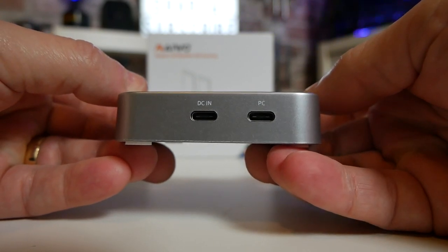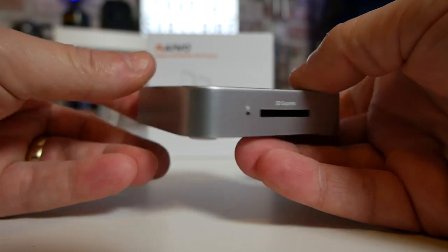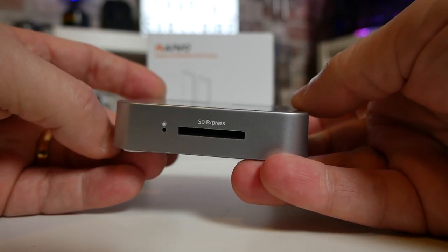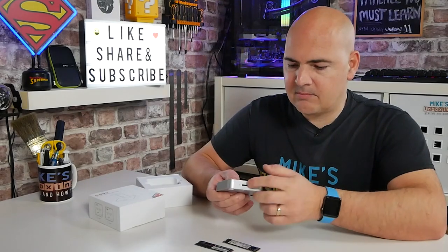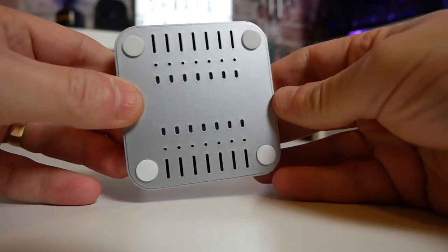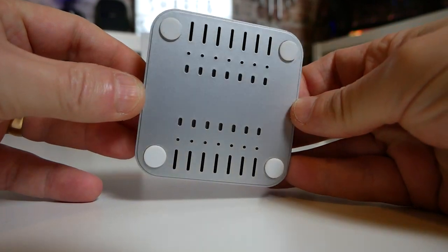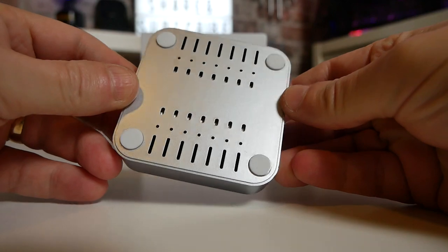The bottom is actually fully metal and is used basically as a heatsink for the chipset inside. On the back of the device you've got two USB Type-C ports, one of which is for power — they do provide some cables for that — and the other one is for transferring data. This can support up to 10 gigabits per second speeds, obviously depending on your PC and your Type-C connector. On the bottom you've got some ventilation holes and four rubberized silicon feet, which mean it's going to sit on the desk and not slip around. It does stay on the desk pretty firmly.